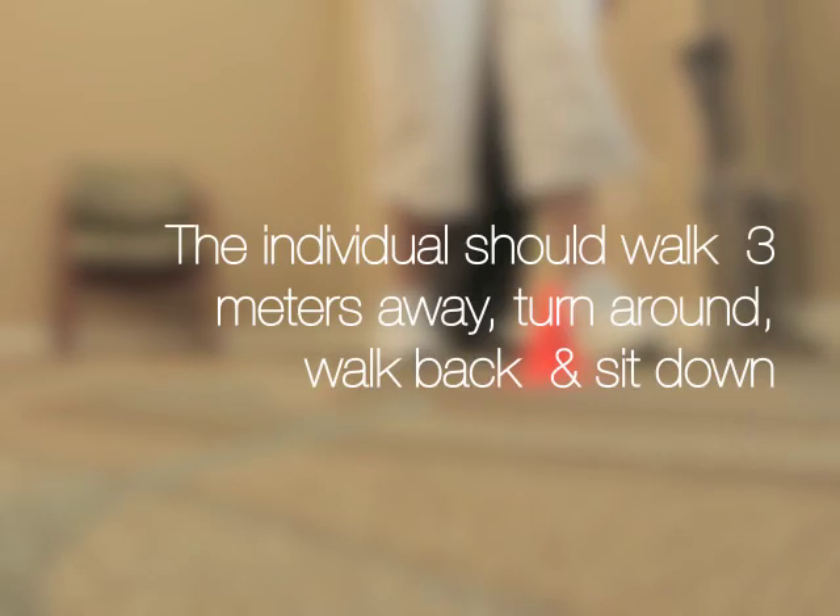The test measures in seconds the time it takes an individual to stand up, walk a distance of 3 meters or about 10 feet, turn around, walk back to the chair and sit down.